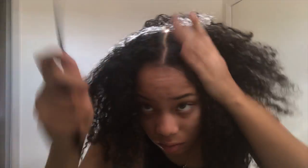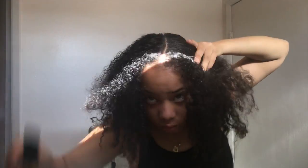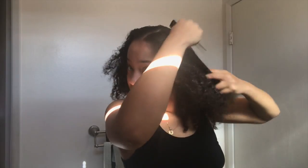I don't know why this middle part was struggling with me — usually I just draw a line but it was not cooperating today. After I finish making the part, I take the rat tail comb and comb out the section that's going to be slicked down to make sure it's smooth. I also make sure to do the part towards the back so the part doesn't extend itself.